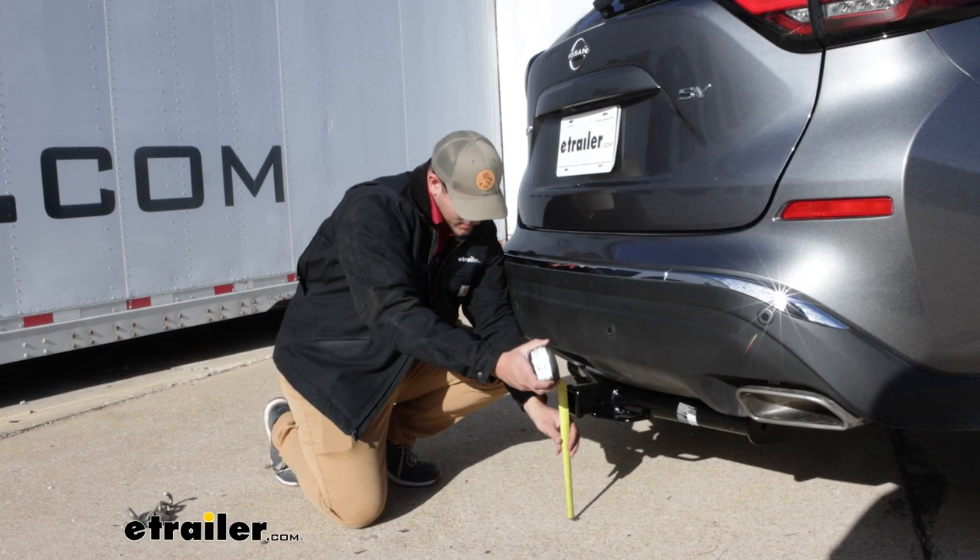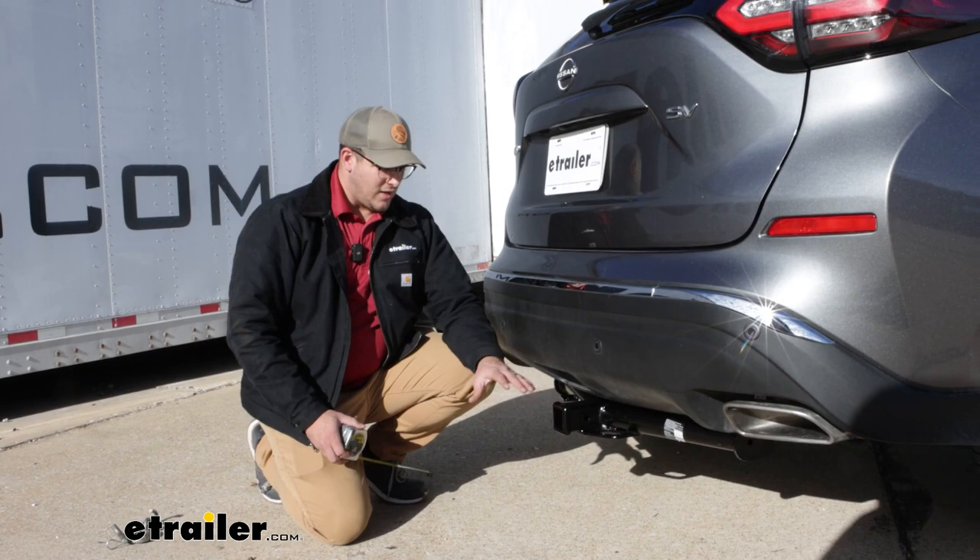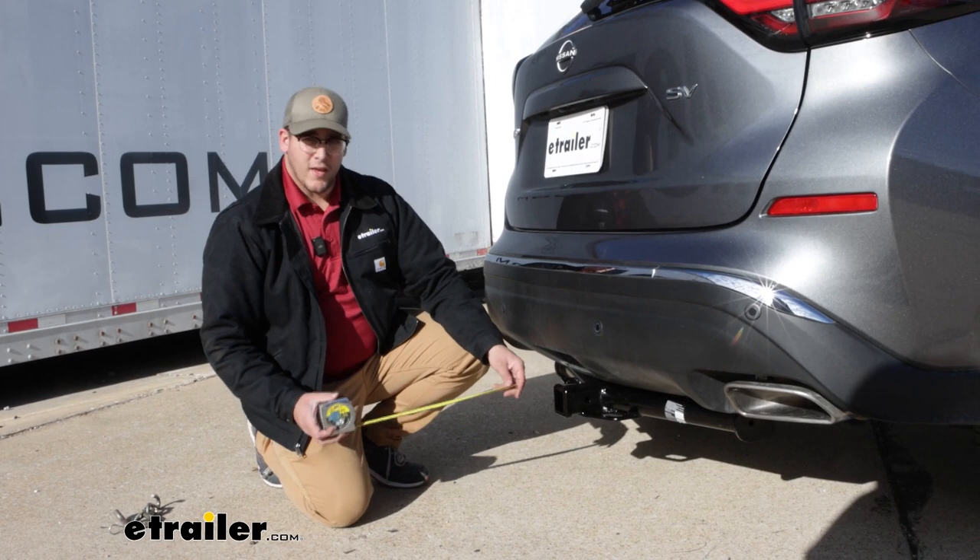Now we're just going to get a few measurements, and the first one's going to be your rise drop. If we go from the ground to the top of the opening of the receiver, that's going to be 13 inches. So that should give you an idea if you have a trailer and you need to couple it onto the back of here, whether you need a rise or drop at all.